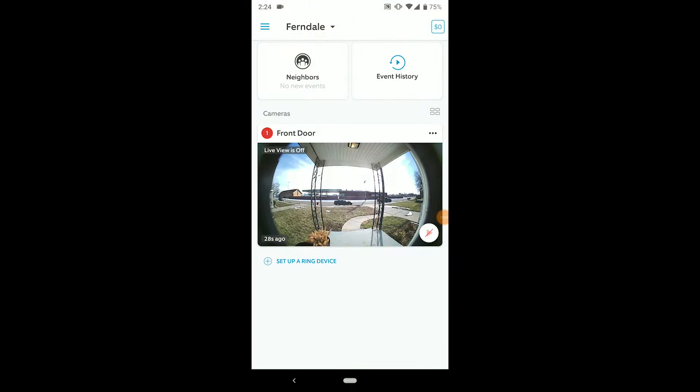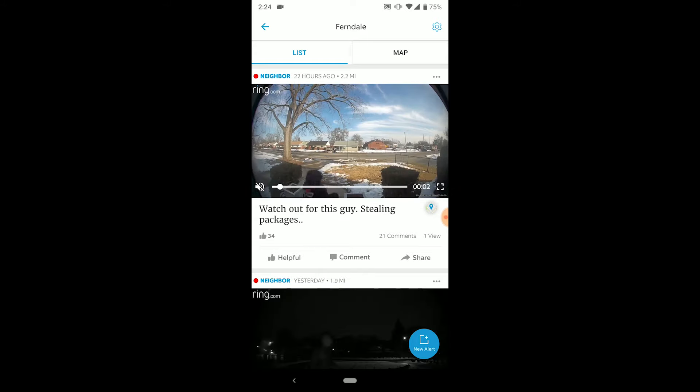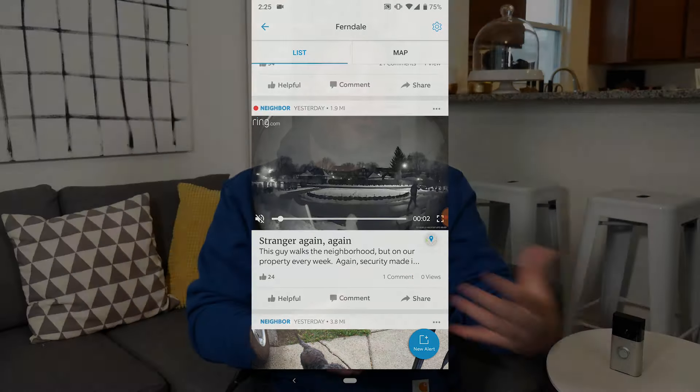A really cool feature is the neighbors feature. Of course you can turn it off, but you can look at the different alerts people share. There are videos of people stealing packages, or maps of areas where there have been break-ins recently. It's pretty handy if you have a Ring subscription.